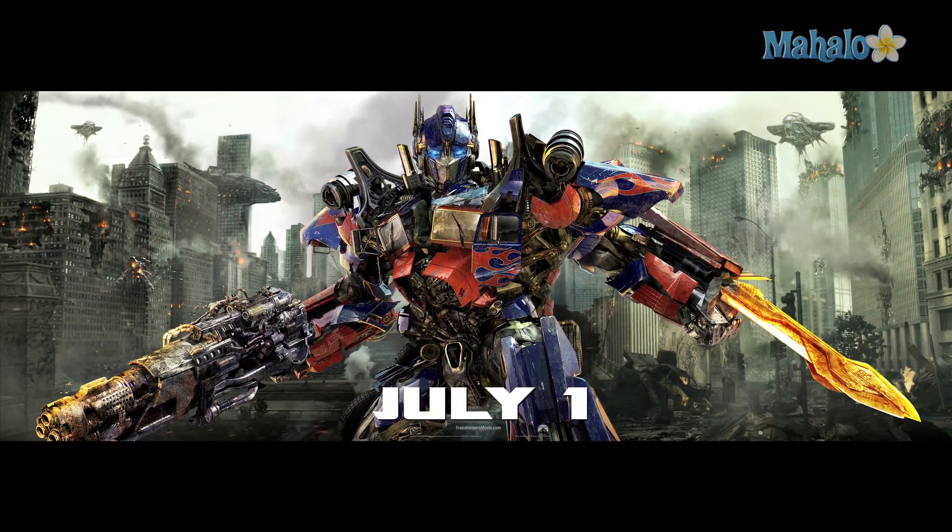As you can see, there is no title, no log line, just a date. Of course, the title really isn't necessary because all the info you need is in this poster. Big bad war scene, Optimus Prime's gonna kick ass, and by the color scheme it's going to be dark and moody.